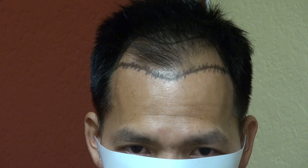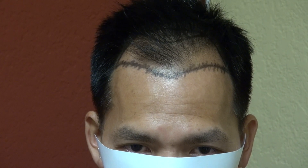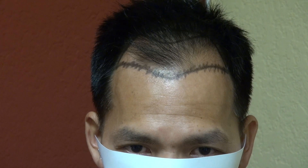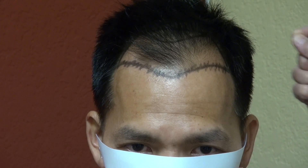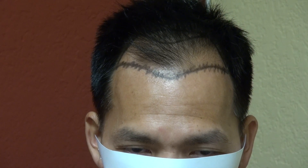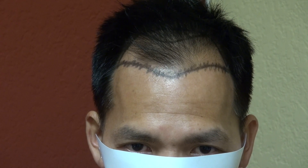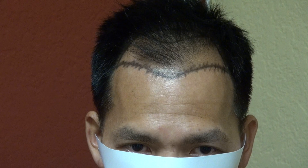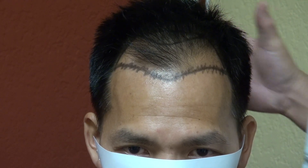We'll be doing the FUE method. FUE is the most advanced technology available and the least invasive of the two. The first is the strip method, which will leave you a permanent linear scar. Where the FUE leaves you a tiny dotted scar, allowing you to wear your hair shorter. The FUE is not only less invasive, but also less bleeding, less chance of infection, no numbness, and less scalp tightness — because the FUE leaves the scalp intact.